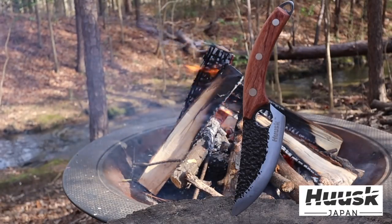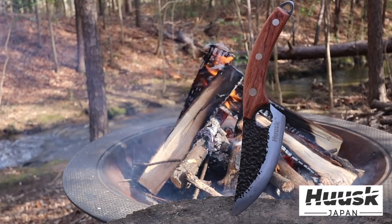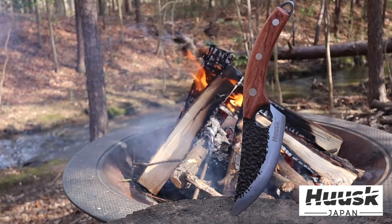This video is proudly sponsored by Husk Knives. Get 70% off your next Husk Knife purchase before the offer runs out.